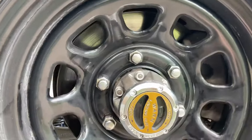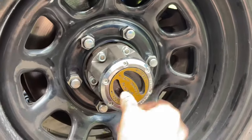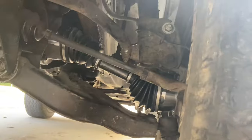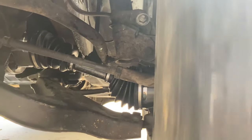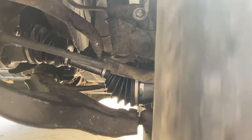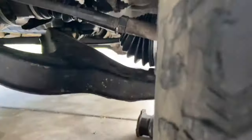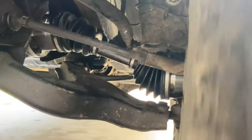We can effectively disconnect the CV axle from the wheel by unlocking our hubs. Observe how there's less friction on the tire — it tends to free spin better. I will lock it, and we're now engaged with the CV axle.